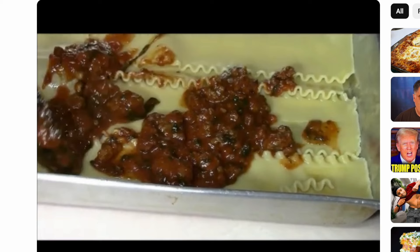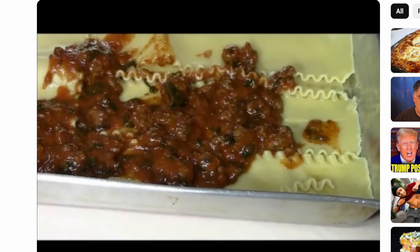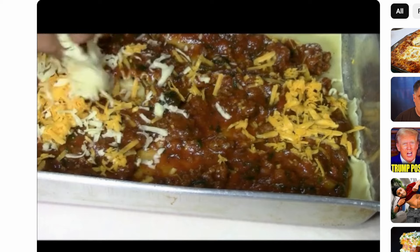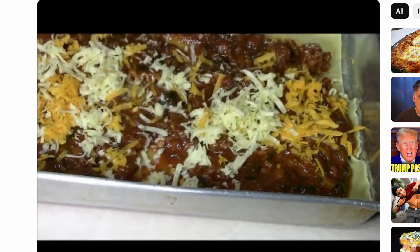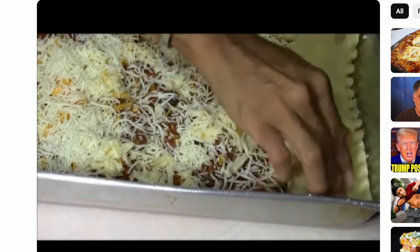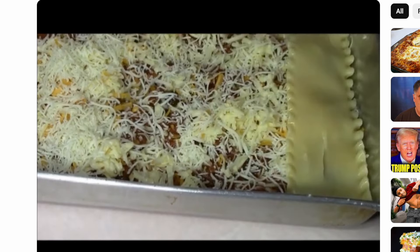Now there's an easier, cheaper lasagna to do — just the noodles, the ground beef cooked the way you want, add spaghetti sauce or marinara sauce, layer the noodles and meat sauce and whatever cheese you like and build it. But you saw what all I did with this one — that ricotta just took it over the top. I layered the mozzarella, I started with meat sauce and ended with meat sauce and cheese. This is going to be my go-to always.